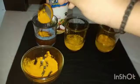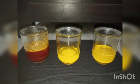Here you can see that the colour changes to red when it reacts with surf water. When it reacts with vinegar, no change occurs. And when it reacts with normal water, no change occurs.